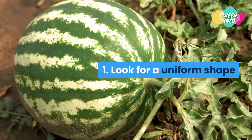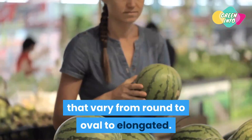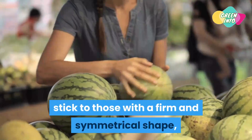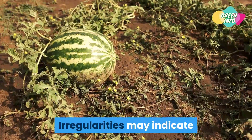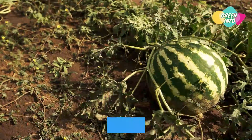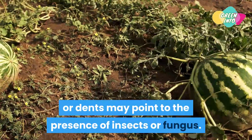Tip 1: Look for a uniform shape. Watermelons come in different sizes and shapes that vary from round to oval to elongated — they can all be a good choice. Whichever you choose, stick to those with a firm and symmetrical shape, and avoid those with irregular bumps, dents, or cuts. Irregularities may indicate inconsistent watering or improper pollination, while cuts or dents may point to the presence of insects or fungus.